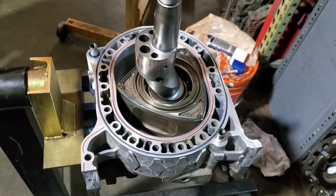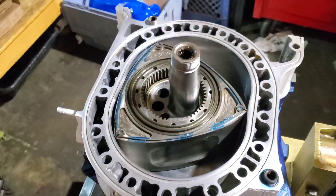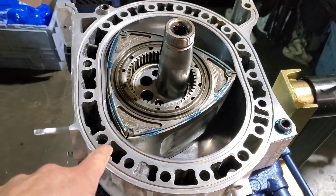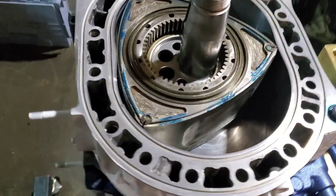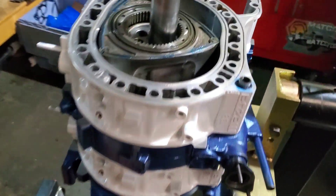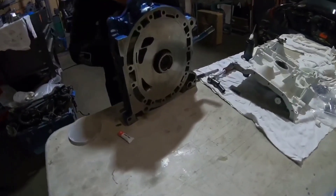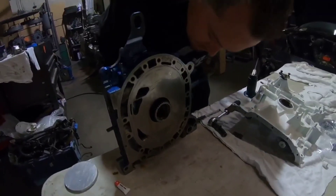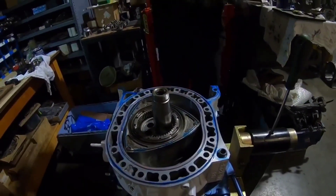Time for the center plate. Got our back rotor in, set up our side seals, just got to drop the apex seals in and the water o-rings — looking very good. A little refresh, coming along nicely. We've got the last iron — Kyle's putting some oil on the bearing just to lube it up, and we're going to drop it in on the chamber and finish it up.